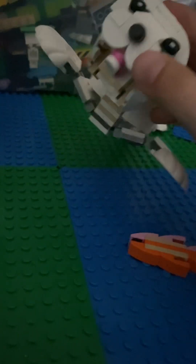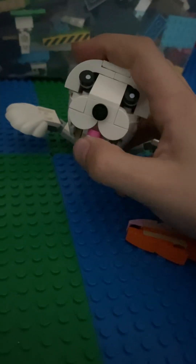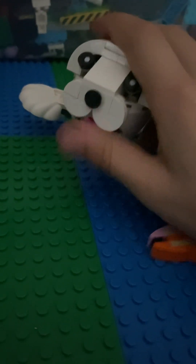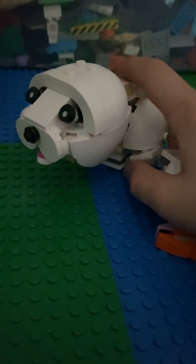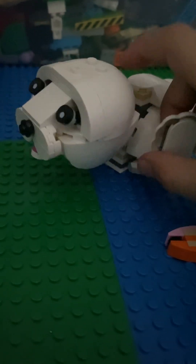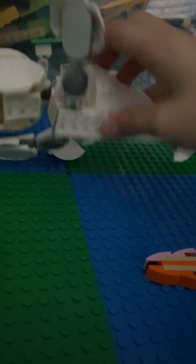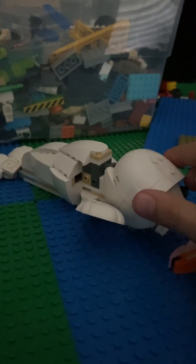Yeah, like this. And also, like how this thing — kind of like his tongue, yeah. See? It broke a little bit.